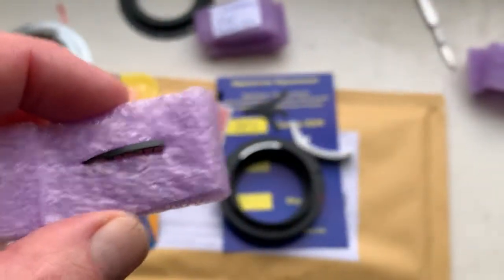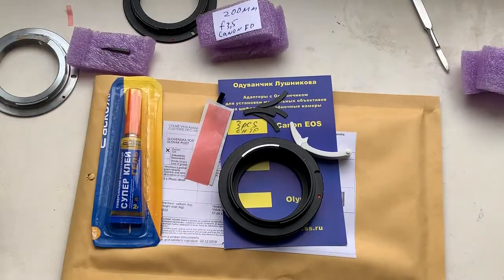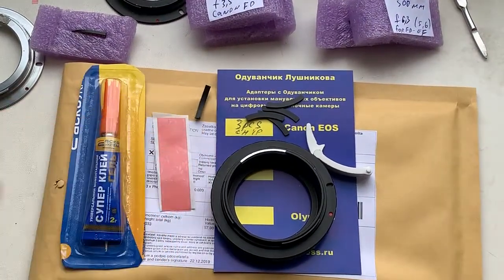Full installation instructions I am sending to your email. Now I am packaging your chips and sending them to you tomorrow morning. Thank you for your purchase and thank you for your attention.